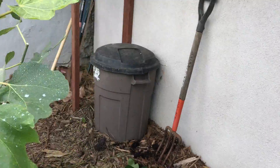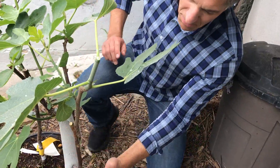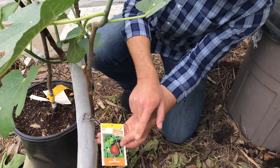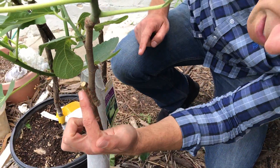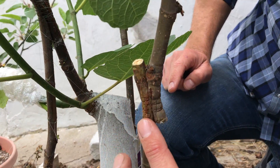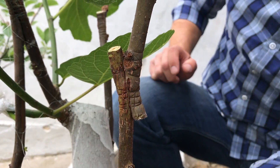If you want to come around back, you can see that over here we've separated the Brown Turkey fig. Again, this here is the rootstock and the graft is over here. If you zoom in and take a look at the graft, you can see the callus union between the two.